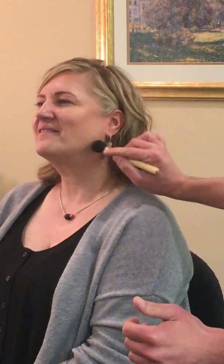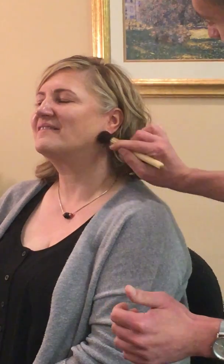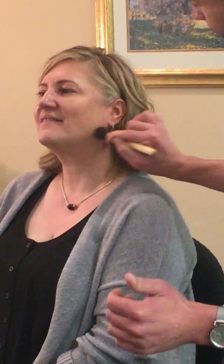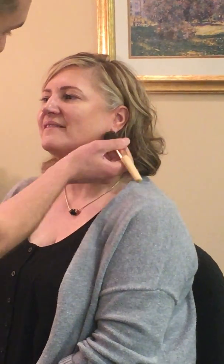It looks really good. You have your natural contouring ready in place. Thanks to my mom I have my natural contouring — she's got these beautiful cheekbones and chiseled jawline. It's amazing how that just brings the jawline right out. It's so subtle.